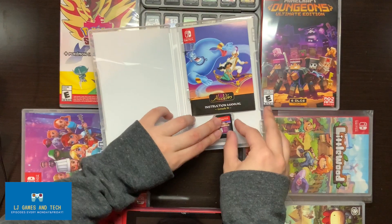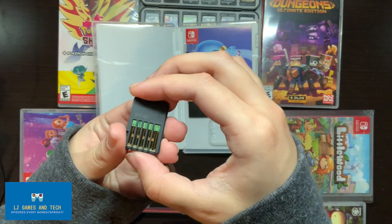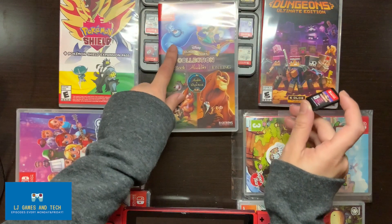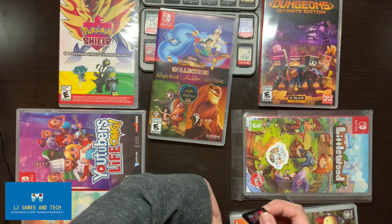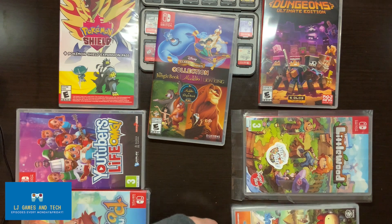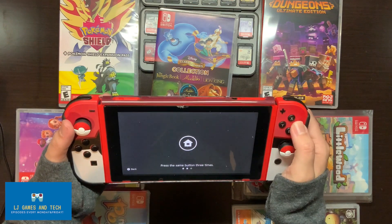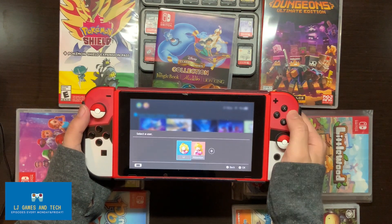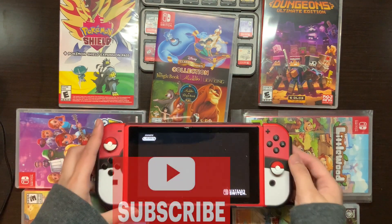The cover looks beautiful — the art looks pretty, the back is shiny. It's sparkling!